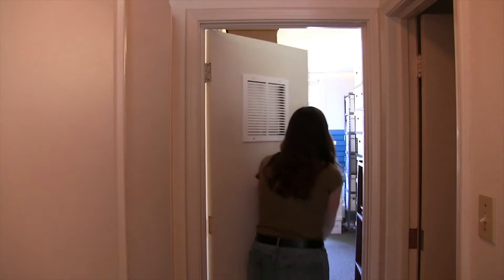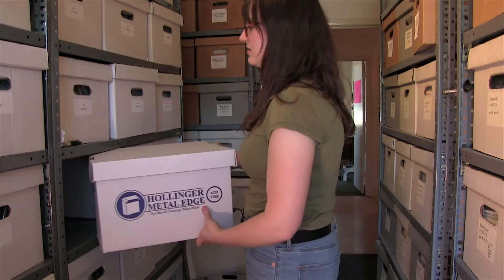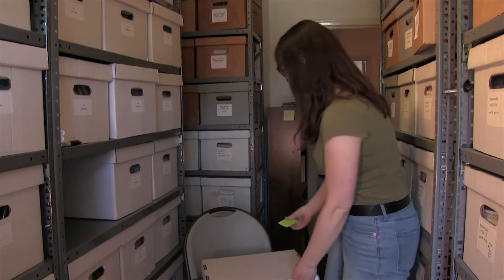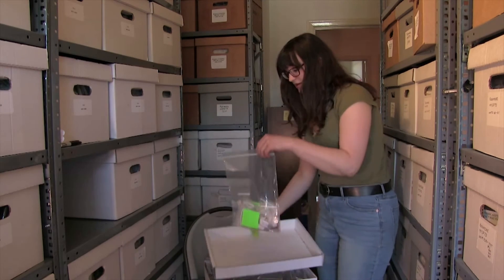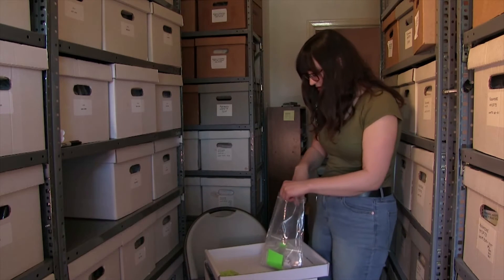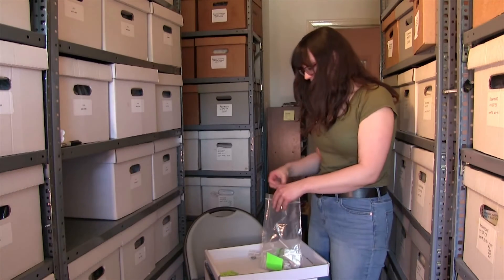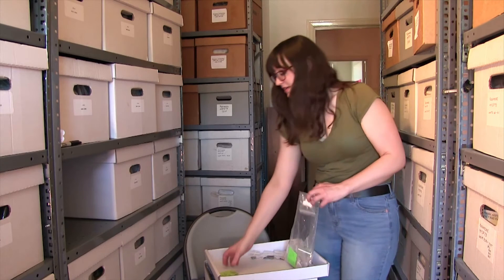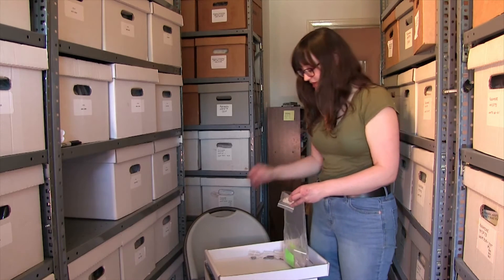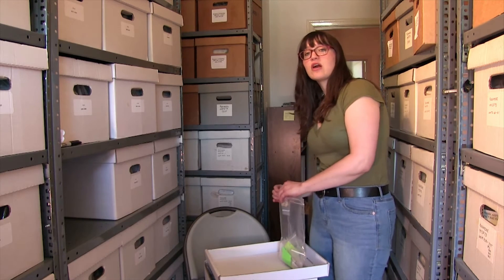Finding all these artifacts represents quite an investment of time, but it's worth it for the knowledge they can give us about the people who lived here. We look through the bag to find the correct artifact — here it is. I'm going to put the removed slip in the bag so that the next staff member knows where the artifact has gone.